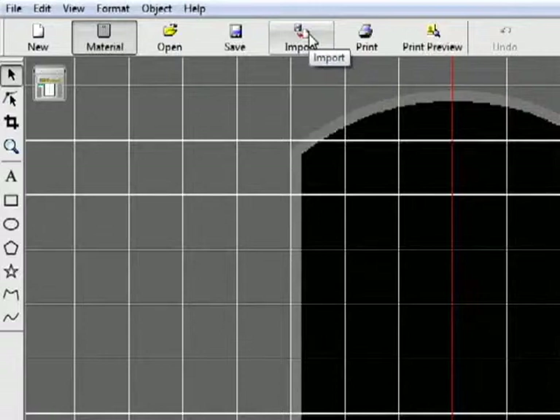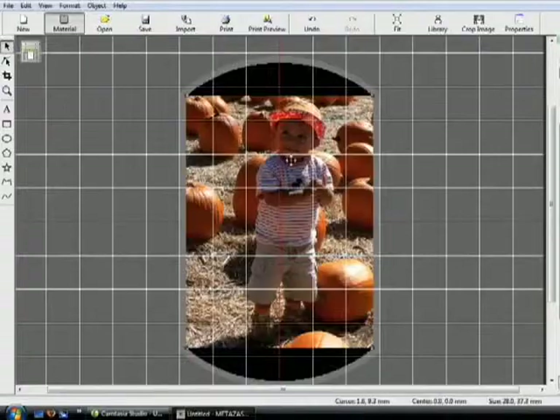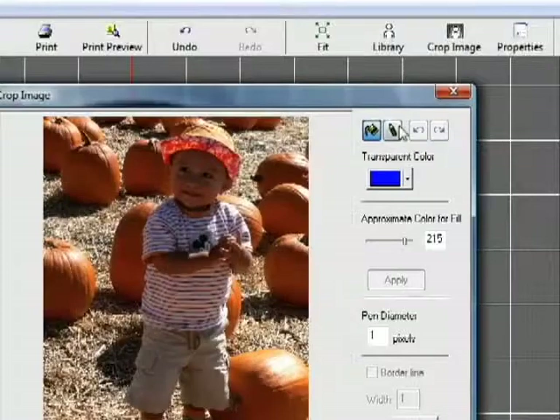Next, import your image. The image will automatically fit the pendant's work area.